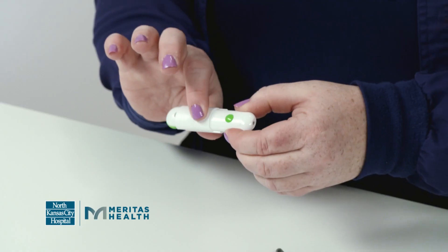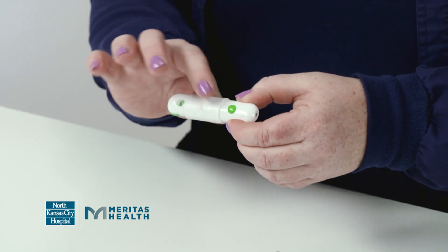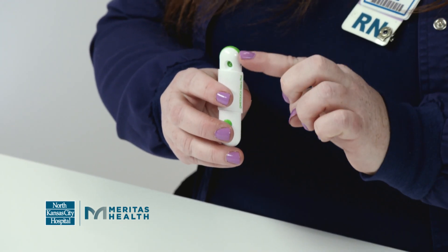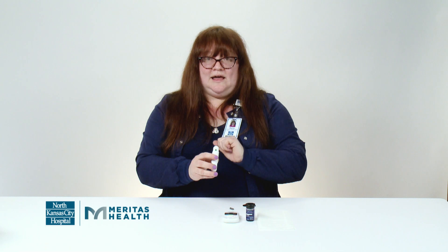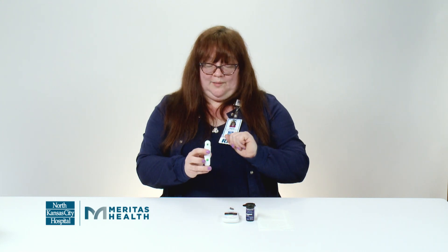The middle portion of the lancet device moves back and forth to set that lancet — you want to make sure you set it. There's a knob at the bottom of the lancet device that adjusts how far the lancet goes into your finger. If you're having a lot of pain when you poke your finger, you want to turn that number down. If you're not getting any blood, you want to turn the number up.